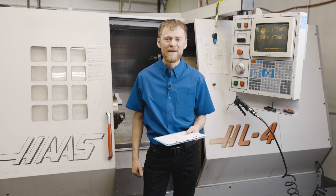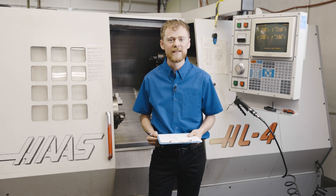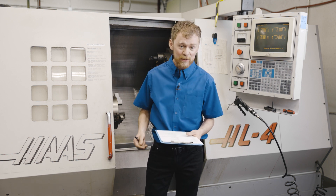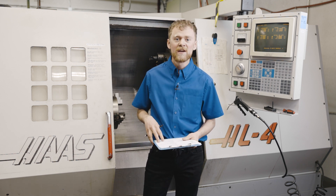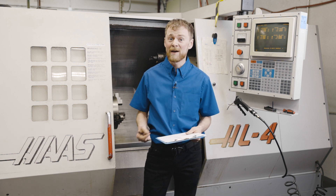Hello, I'm the CNC repairman and in this video I'm going to be showing you how to inspect a used CNC lathe before purchase. I'm going to be using an inspection checklist that doesn't go over everything in detail but it goes over each item you may want to look at.